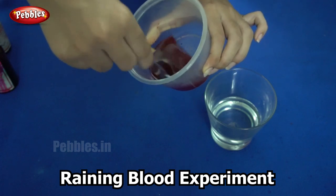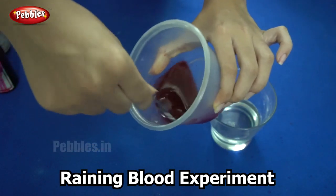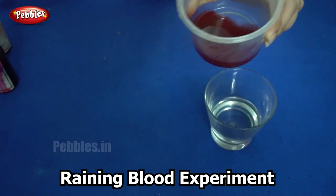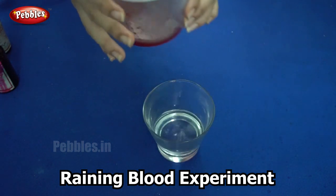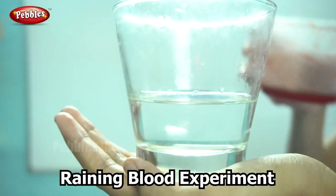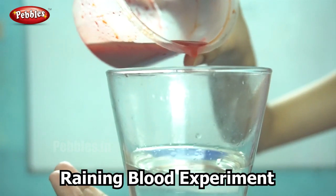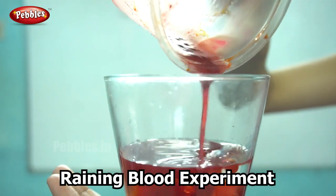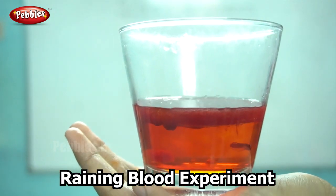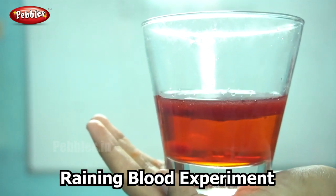Now that this is done, I am going to pour this into the water. So let us see what happens. Did you see what happens? Leave it alone for some time and you can see it looks like it's raining blood. Is it beautiful?